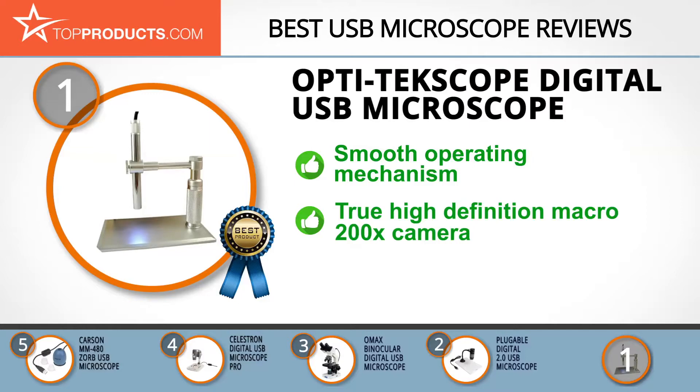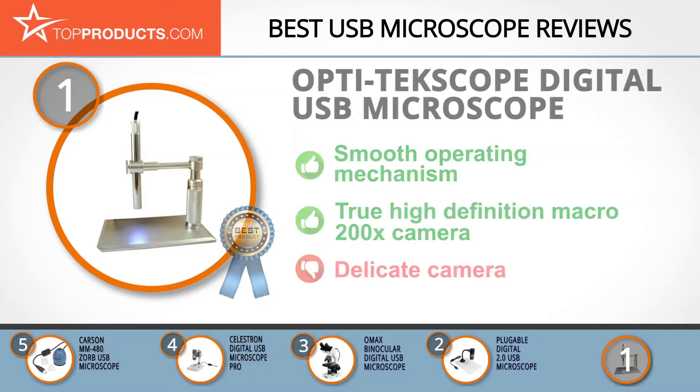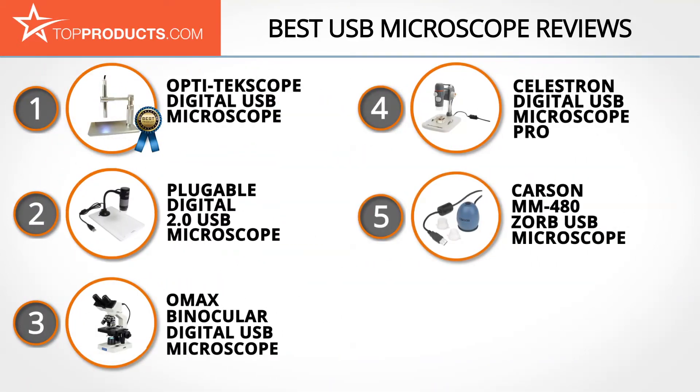In addition, its true high-definition macro 200x resolution camera magnifies images on the screen, enabling you to view very fine details. You do have to handle the delicate pieces like the camera with care to avoid damage. These are our top five USB microscopes — we hope you enjoyed watching our review.